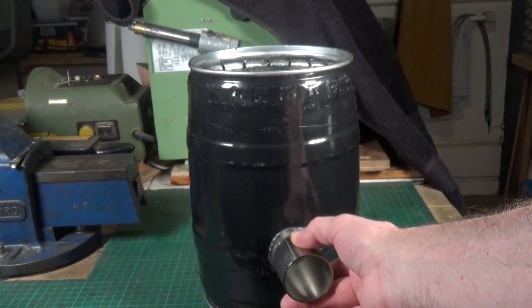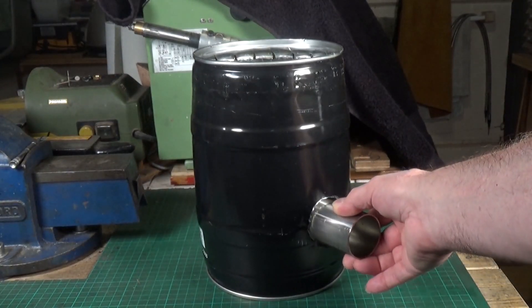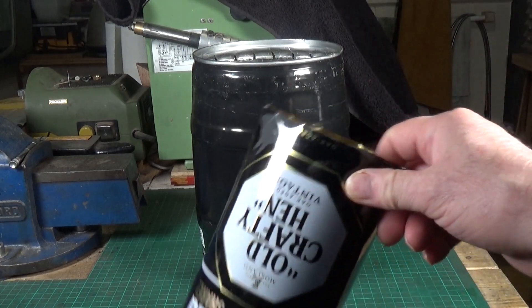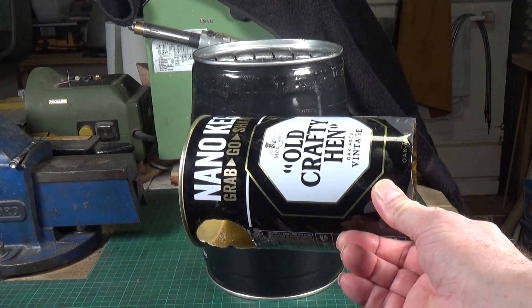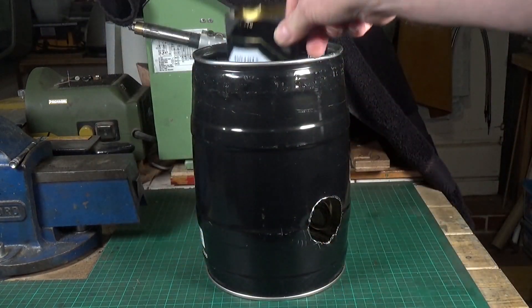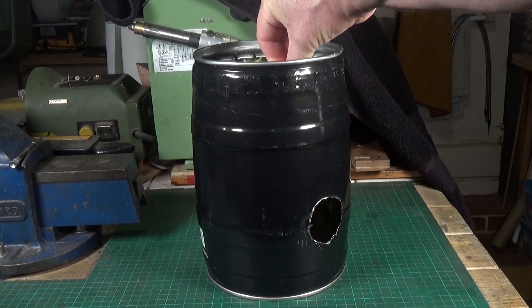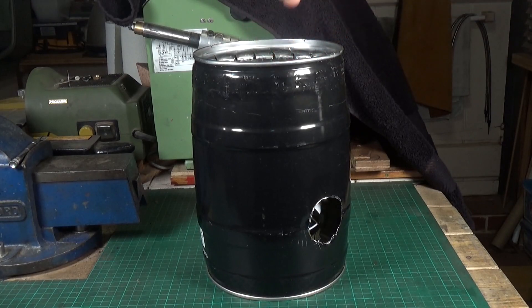I have another old, even smaller one of these kegs which is going to go inside as the former, and then I need to pack it out with some insulating material. I'm going to try fire cement because that seems to be what's recommended. We'll see if we can't make ourselves a small furnace.